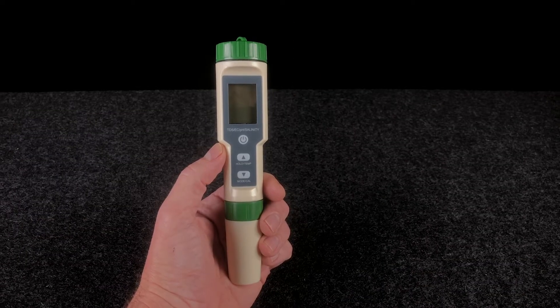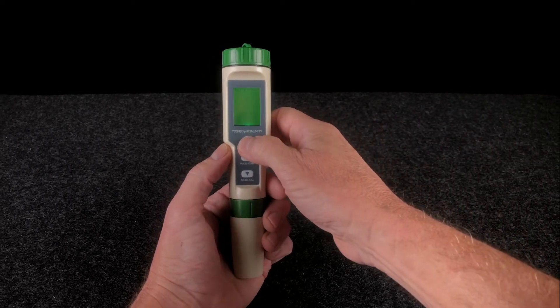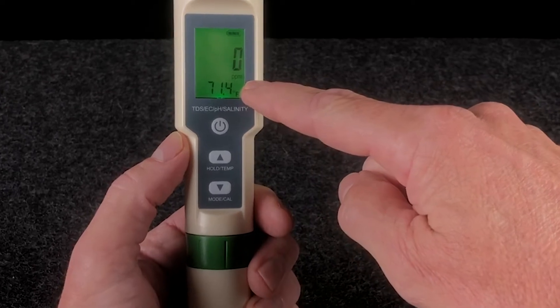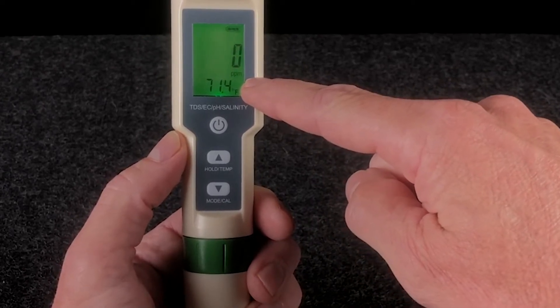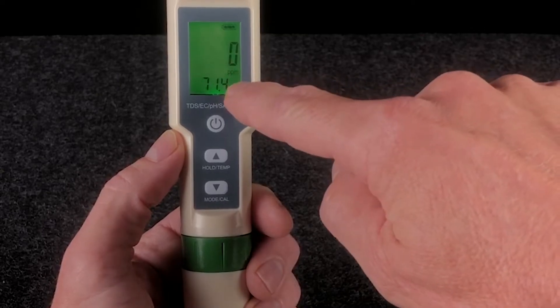So let's go through some of the operating modes for your new meter. When you first turn on your meter, you'll notice that you're in whatever mode you were in the last time you turned off the meter. In this case, we're in TDS mode, and I know that because of the PPM that I see displayed on the display.